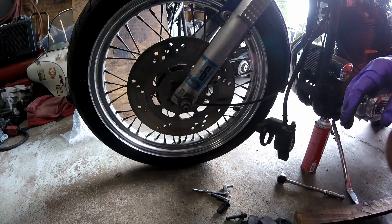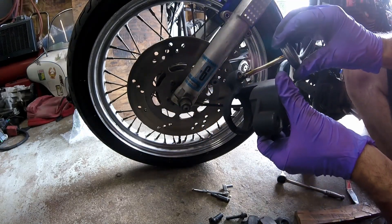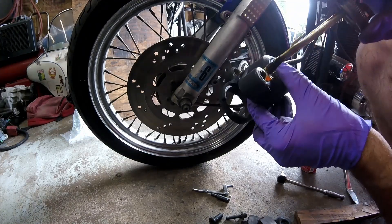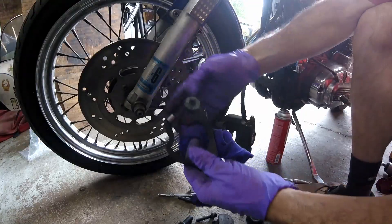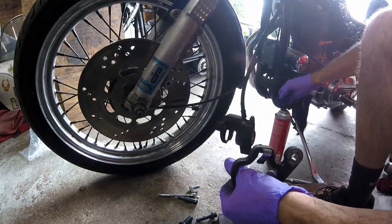Now lube up the pins. This is just some grease that's made for brakes. You have to be careful using any lubricant that would break down the rubber o-rings. Before I install this, I'm going to clean it a little with brake clean.